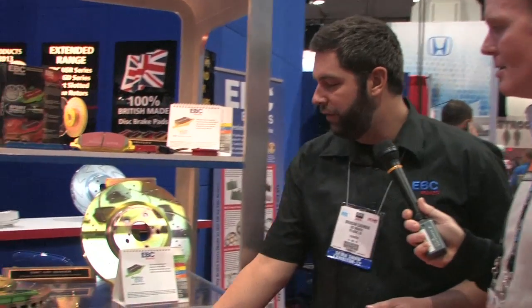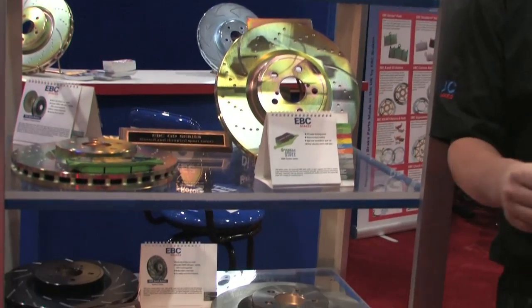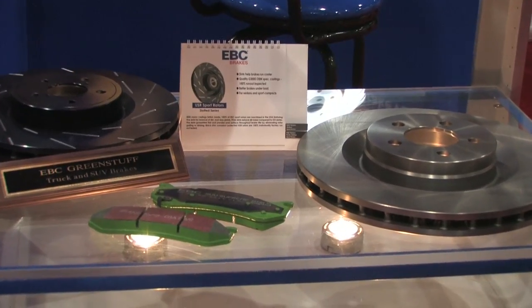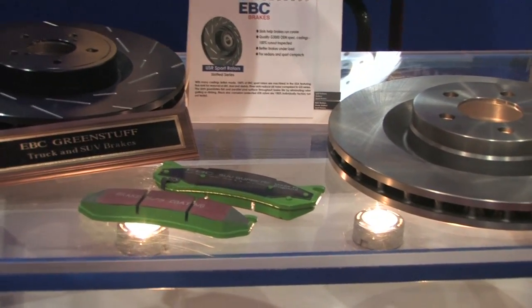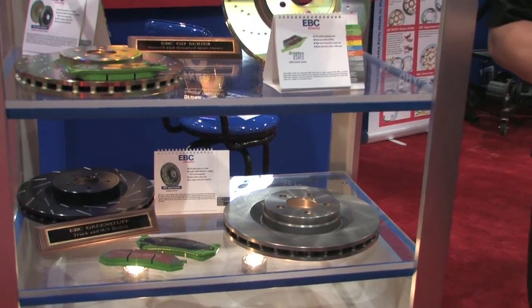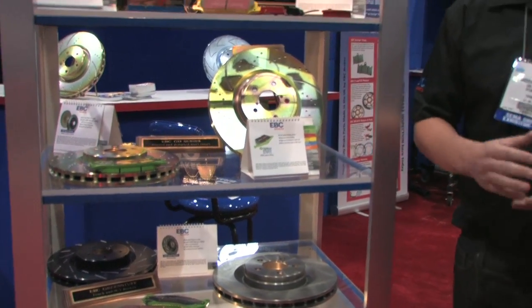Starting with the Green Stuff — it's an OEM above-OEM replacement pad. If your customer needs a little bit better braking, you're going to go with the Green Stuff brake pad. It's a Kevlar and ceramic brake pad, very nice braking power, about 15% better than stock.